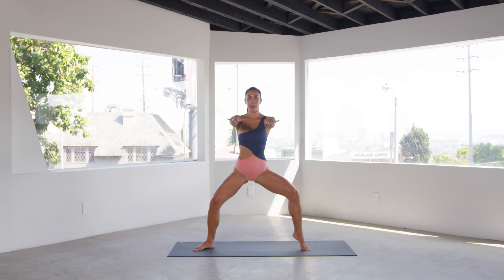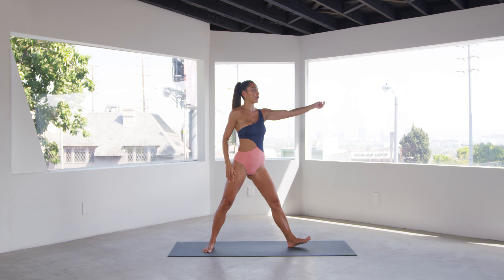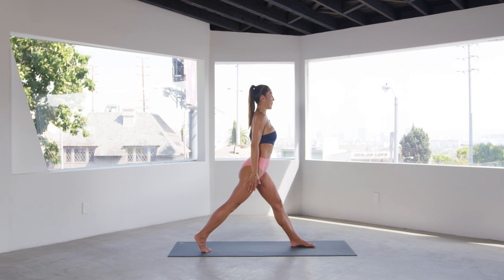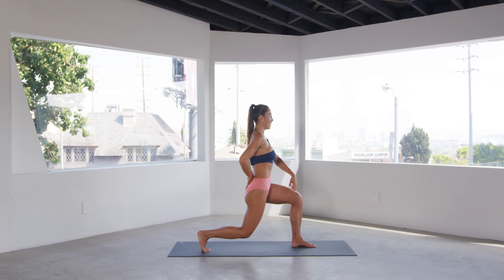Lift the right heel up and pulse for 10, nine, eight, six, five, four — good — three, two, and one. Switch. Left side, getting the feet to warm up. Three, four, five, four, three, two, and one. Bring it down, come all the way up.